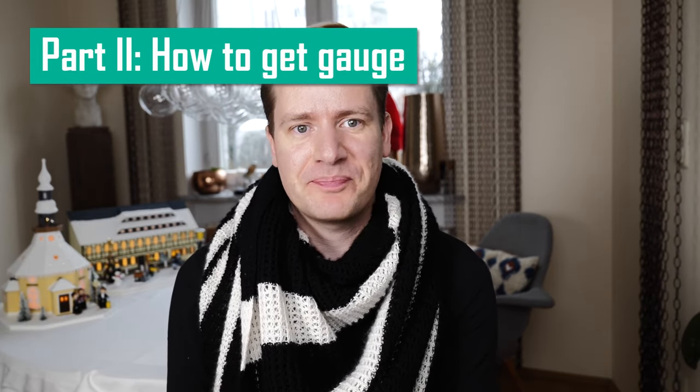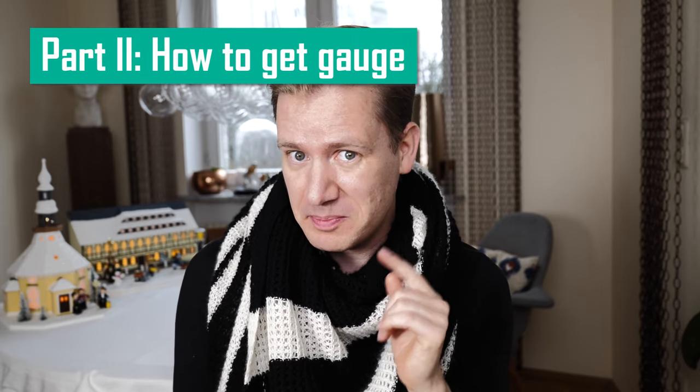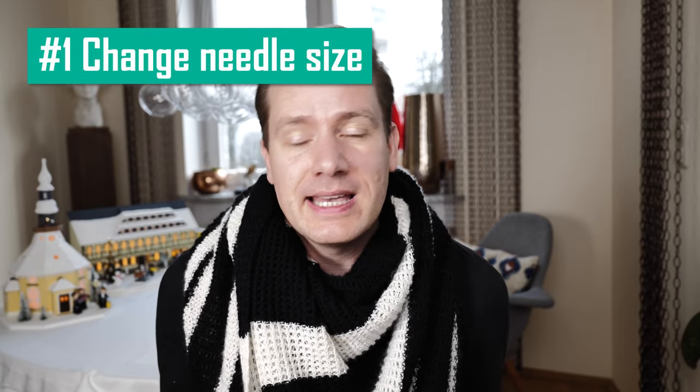Part two: how to get gauge. Now that we've covered why your swatch might be off, we need to talk about how to actually get gauge. So you knit your perfect swatch, you count, and you're off — either one or two stitches, one or two rows, or both. Number one: knit with bigger or smaller needles. The obvious choice is picking a needle slightly bigger or smaller, knitting another swatch, and seeing where that gets you. Remember, use eyelets, purl stitches, or knots in the tail so you can easily see which needle size you used for which swatch.